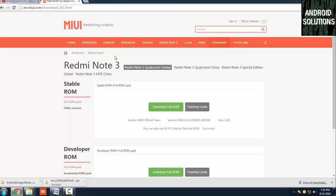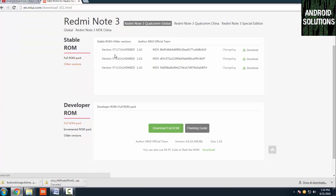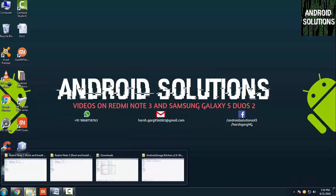First of all, you need to visit the MIUI.com website and download the current ROM which is present on your device. You can also download older versions from there. I have already downloaded the ROM.